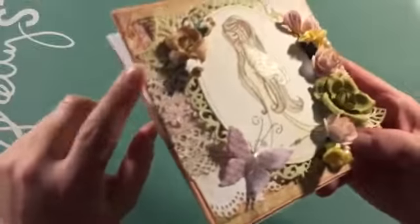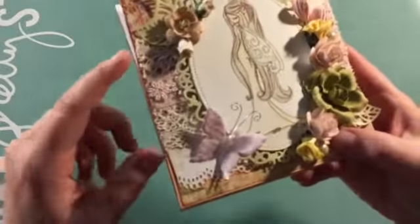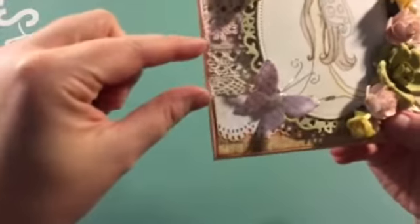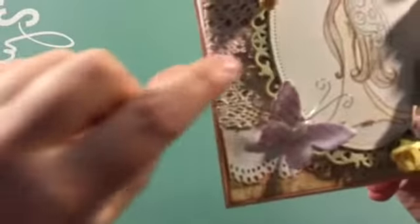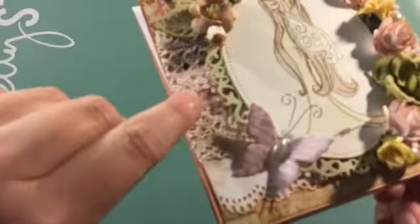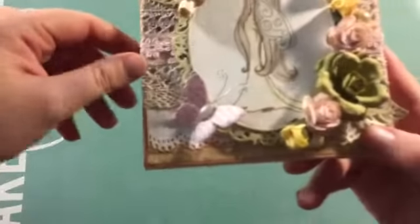Then I layered these laces right here. This is actually one strand and this is another strand, and then to cover the center where they meet I just put this little very thin lace and then the flower trim on top.